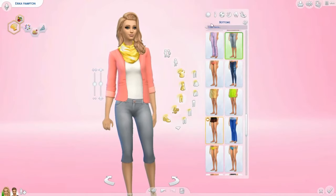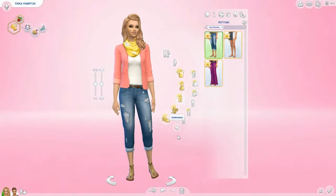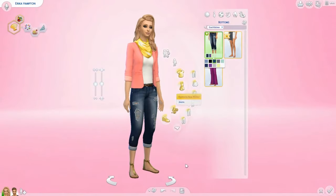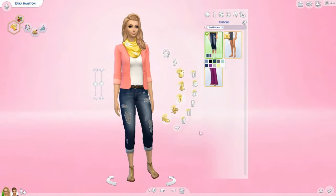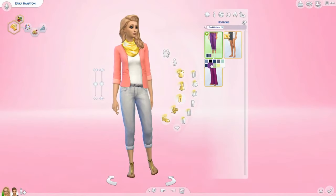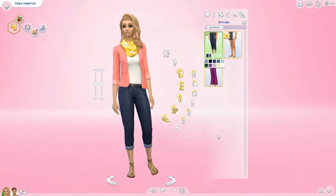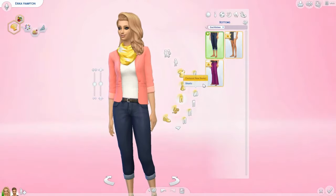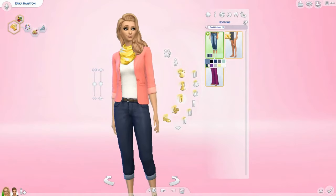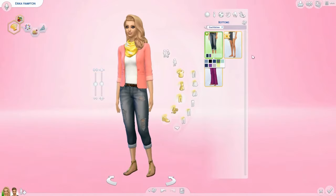Moving on to pants. They have some capri jeans and they're ripped — I think these ones look adorable. I've been looking for some jeans like this because I didn't really have any I liked before. I love how they come in both the non-ripped and ripped versions so you have a little bit of variety.